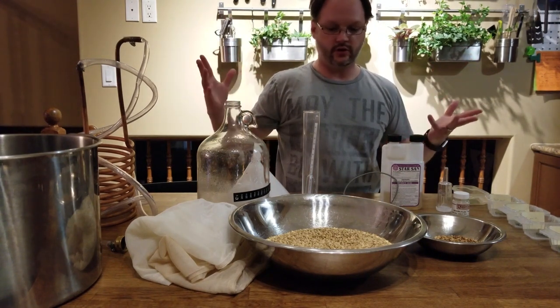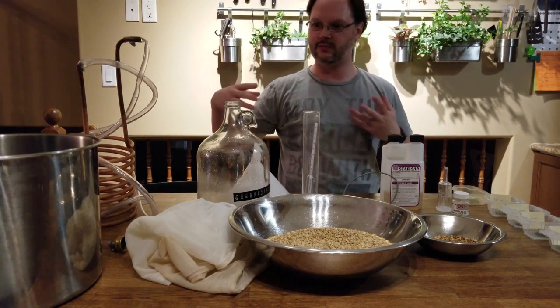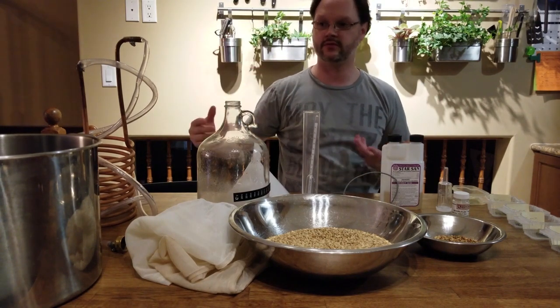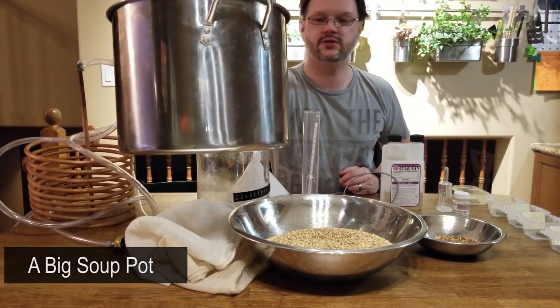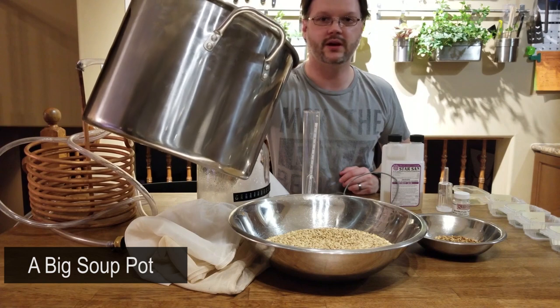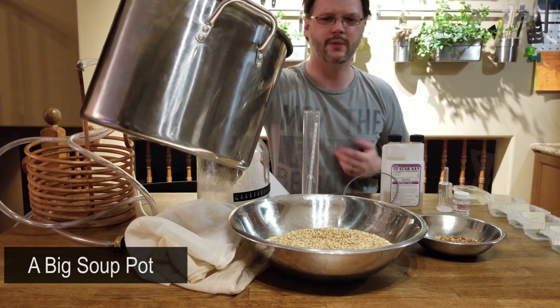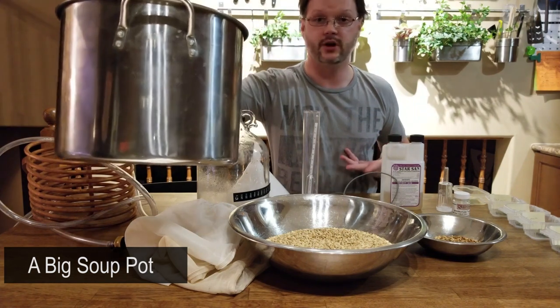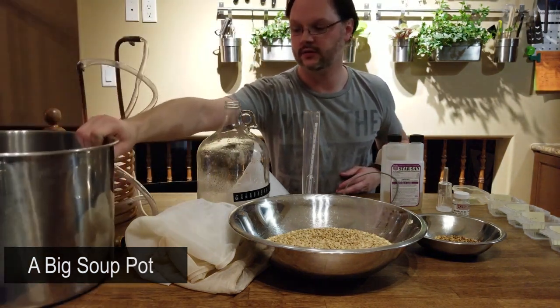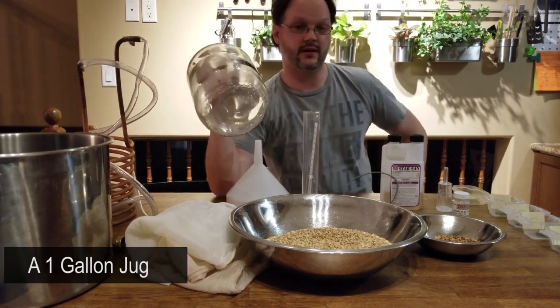So what do you need to do a one-gallon batch yourself? Let me run through a few of the necessities and then maybe a few nice-to-haves. The obvious first thing is just a big pot — it doesn't even have to be this big. This one can hold four gallons but I'm only going to use two gallons of water. Everyone's got a big soup pot in their pantry somewhere, right? Also a one-gallon carboy — these work great.